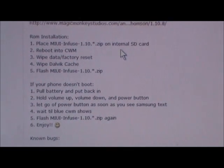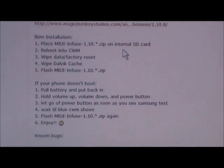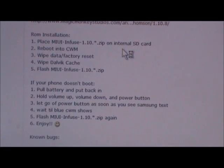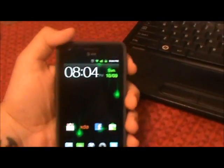Place the MIUI zip on your internal SD card, reboot into ClockworkMod, wipe data factory reset, wipe the cache, and then we're going to flash MIUI. Let's go ahead and go to the phone.